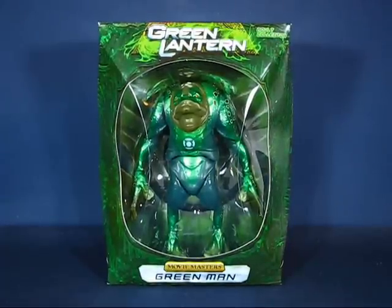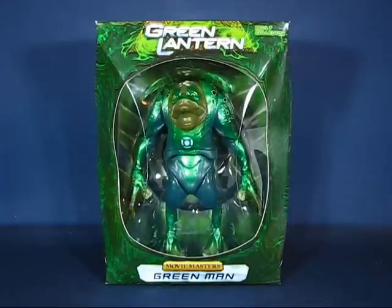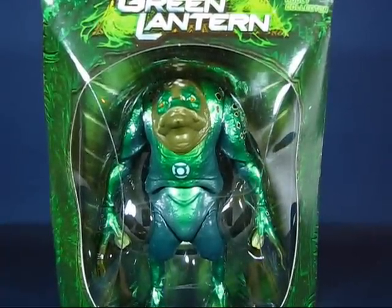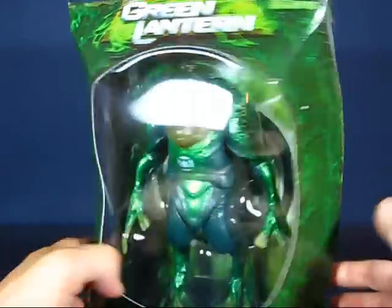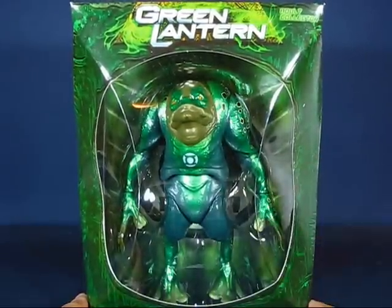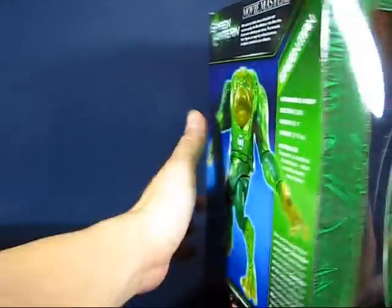Hey everyone, today I'd like to take a casual peek into the Green Lantern Movie Masters Green Man action figure by Mattel. This set was released in 2011 as an exclusive on Mattel's website mattelcollector.com, selling for $25. Taking a look at the figure, you can see he's encased in this nice-looking packaging designed to resemble a lantern, and Green Man is quite a big figure inside there.